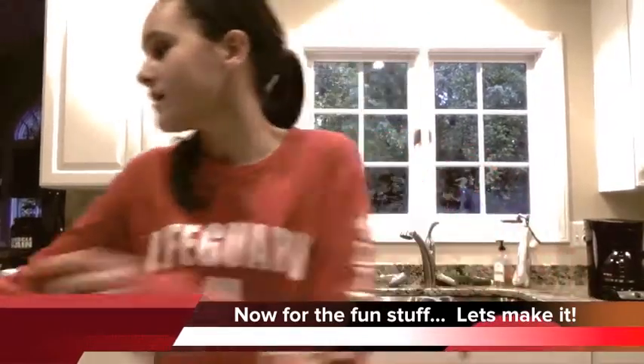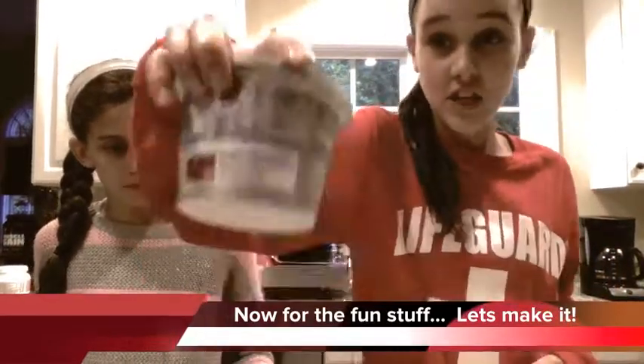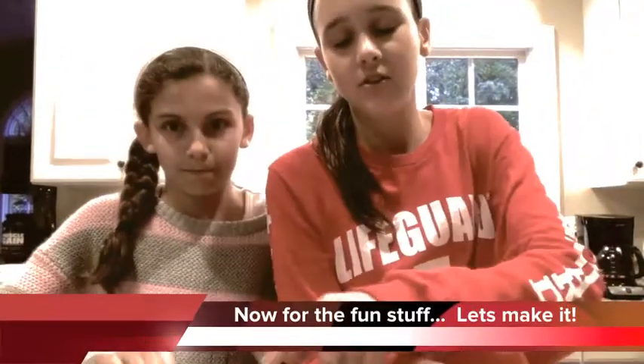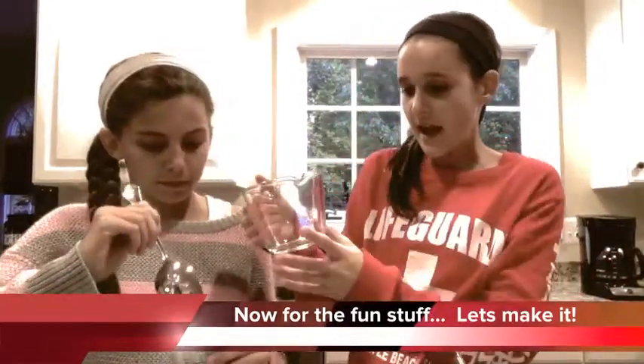First you will want a large bowl. And you're going to take your cream cheese, about eight ounces of it from the package. So we're going to take just a regular measuring cup and spoon, and Allie's going to scoop eight ounces.